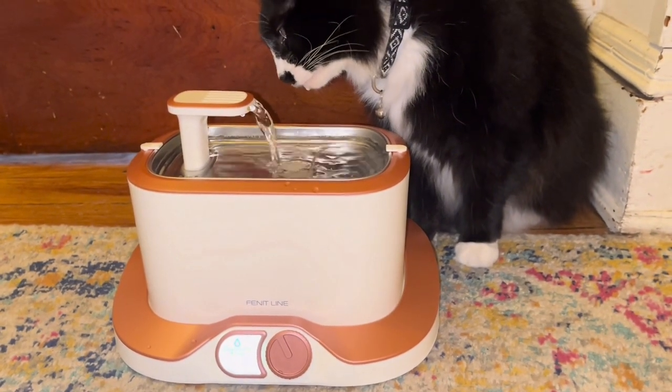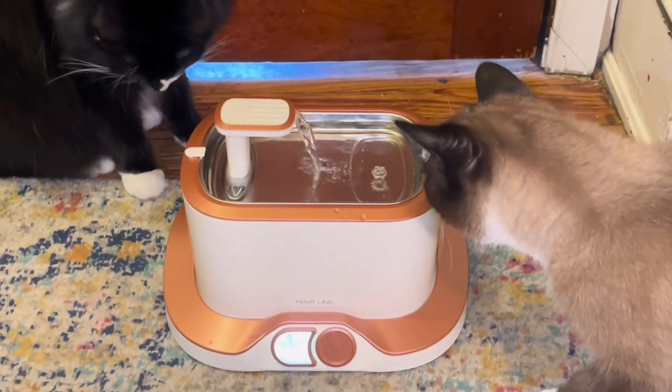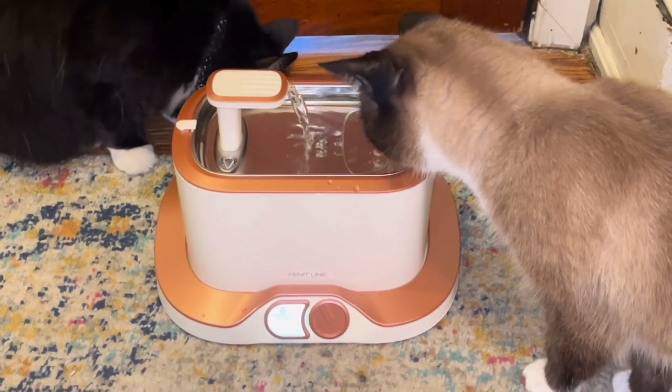With its advanced safety sensors and water conservation, you can rest easy with automatic low-water alarms and a built-in shut-off feature, and you'll receive on-screen alerts for low battery.